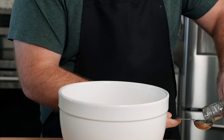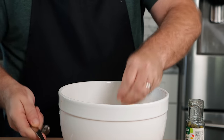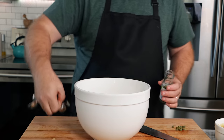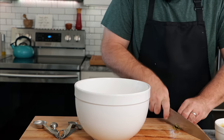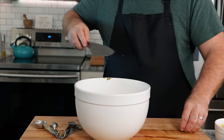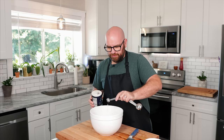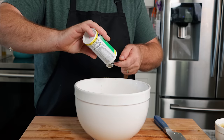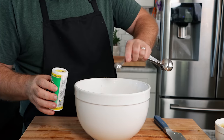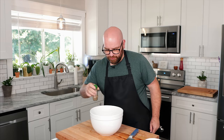Next we need some capers with their caper brine — about a tablespoon of caper brine with some capers, just let the brine go through, then chop up about half a teaspoon worth of capers. Then about half a teaspoon of sea salt — use sea salt because fish is from the sea — and about half a teaspoon of kelp. Lastly, just a pinch of celery salt. It's really going to give these a nice fishy taste. Yeah, that's nice and fishy.